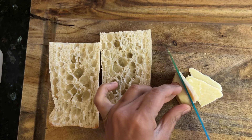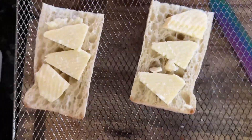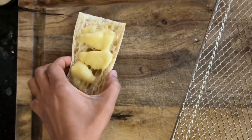Now take either a white cheddar or Beecher's cheese and add it to the bread. Broil this bread with cheese in the toaster oven so that the cheese is melted — it'll be soft and gooey and delicious. Take the bread out of the toaster oven.